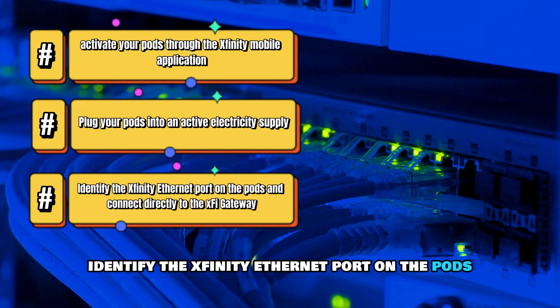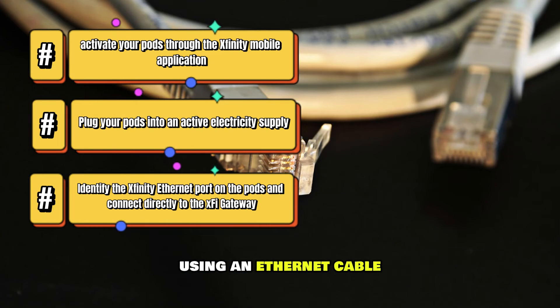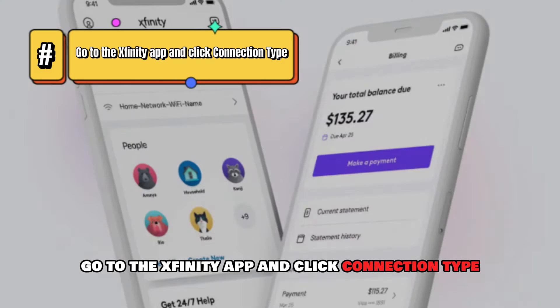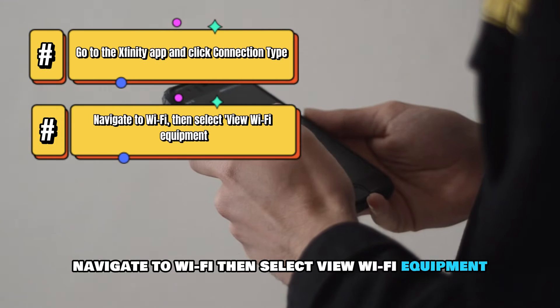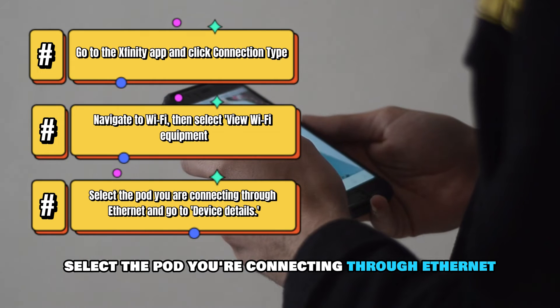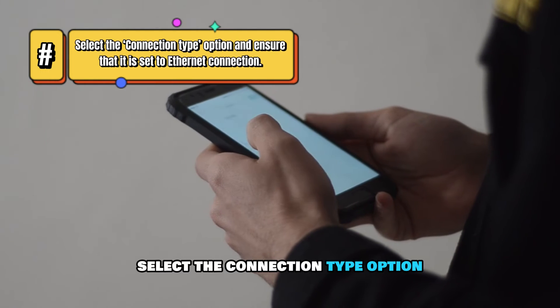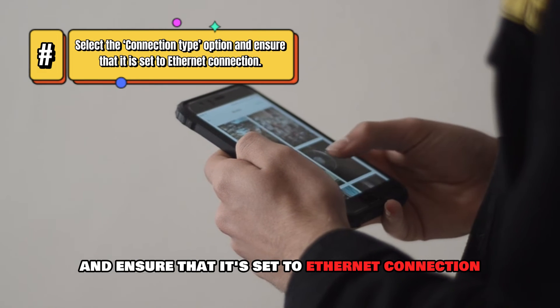Identify the Xfinity Ethernet port on the pods and connect directly to the XFi gateway using an Ethernet cable. Go to the Xfinity app and click Connection Type. Navigate to Wi-Fi, then select View Wi-Fi Equipment. Select the pod you're connecting through Ethernet and go to Device Details. Select the Connection Type option and ensure that it's set to Ethernet connection.